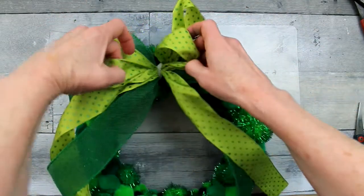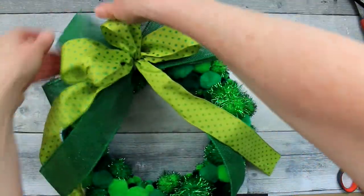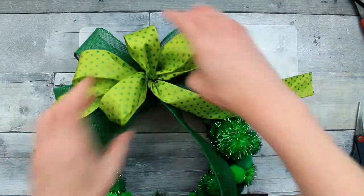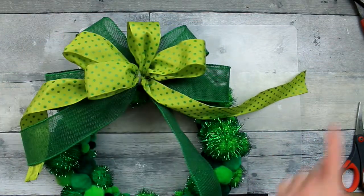Definitely at this point go ahead and fluff that bow back out. I fluff my bows a lot — initially to make sure they have the look I want, then when I put them on to make sure the placement is correct, and after any adjustments on the back side I flip it over and fluff it out again. But I don't mind it — I enjoy this part.